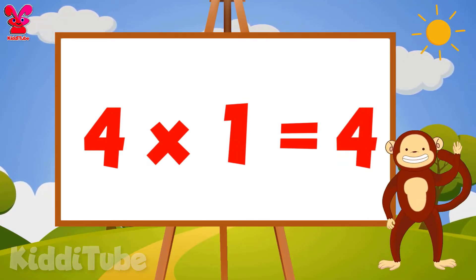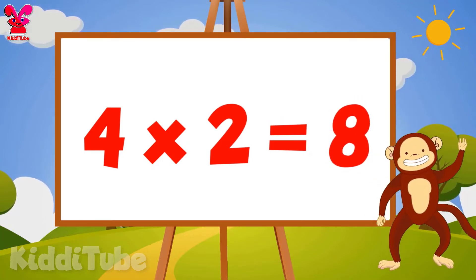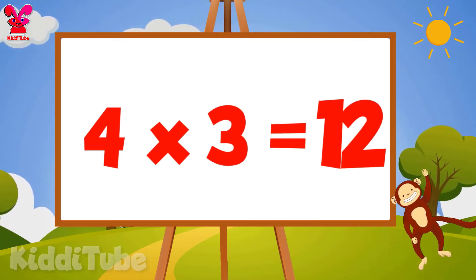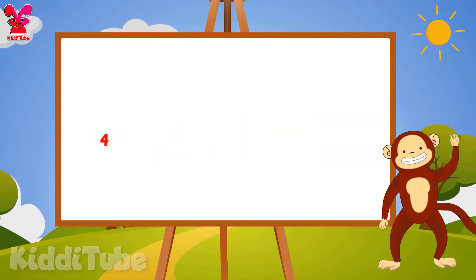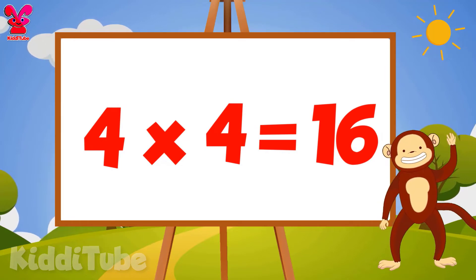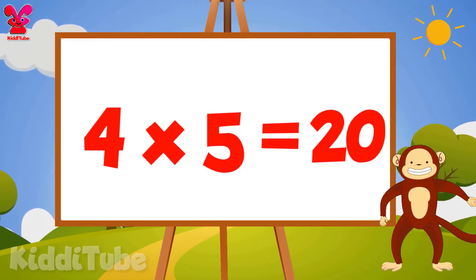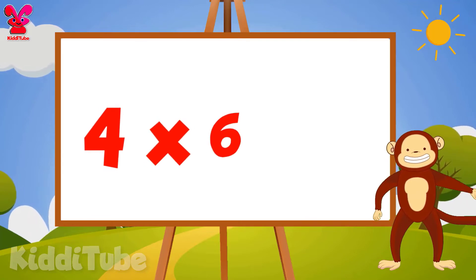4 2s are 8, 4 3s are 12, 4 4s are 16, 4 5s are 20, 4 6s are 24.